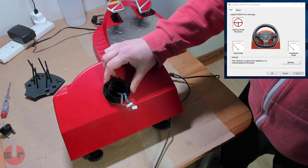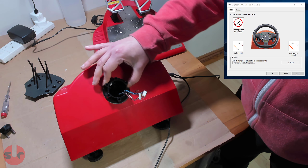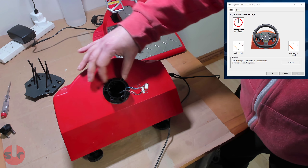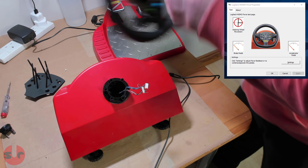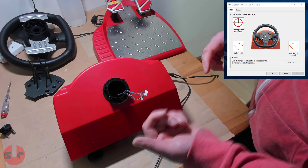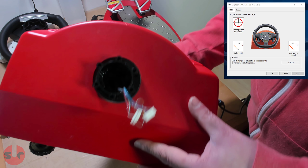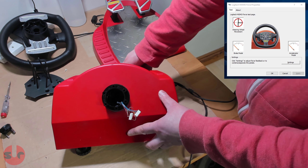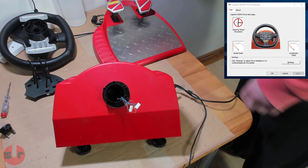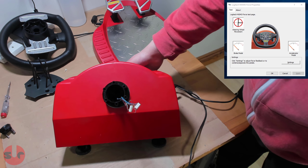Let me get the wheel on as well to demonstrate how bad this is. So that's the sensor. The way it works is the sensor is a potentiometer, and I doubt you're going to be able to see it here. Let me get a light in — have I got a light? I might have a light.